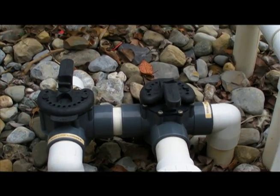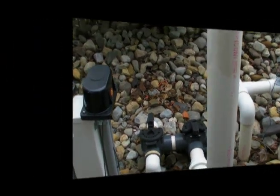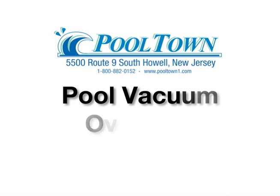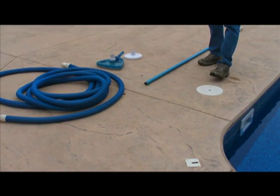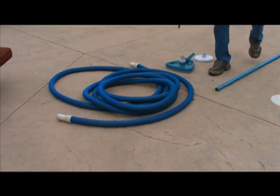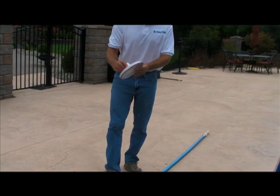Now let's identify all the equipment for the vacuum and set up the vac. You have your vac pole, the hose, vacuum head, and the pressure plate — or what is known as a vac plate.